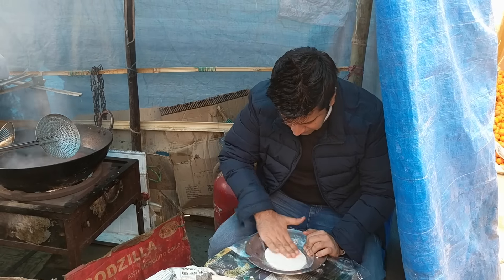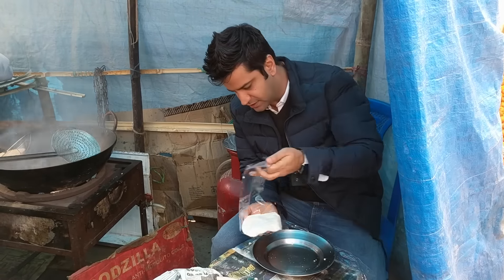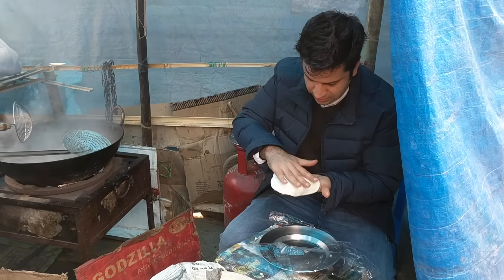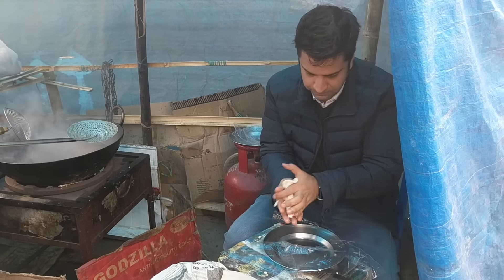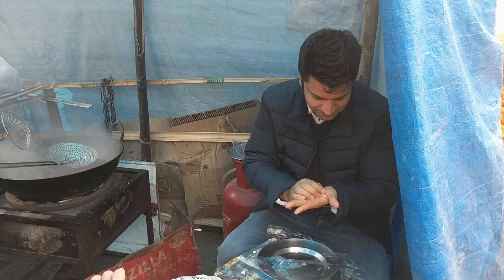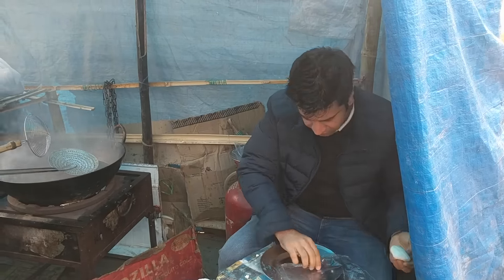So I'm just flattening it out and that's it. Once again, back. A little bit of oil.